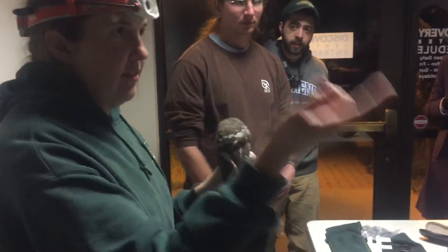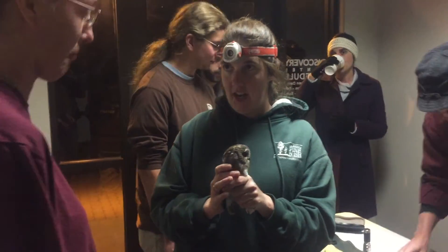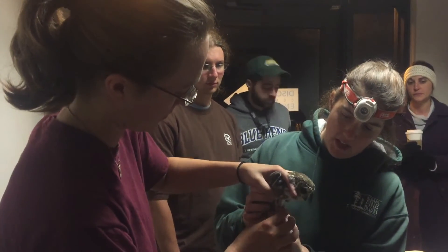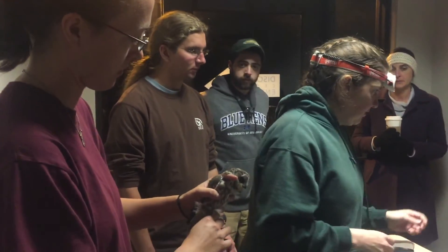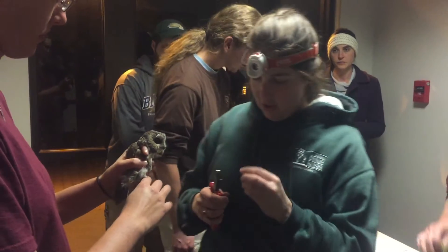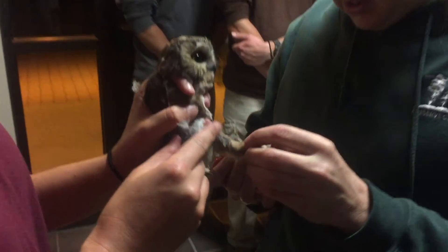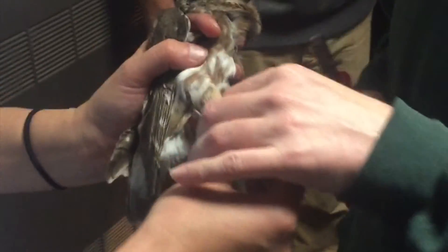Zero-six-five-one-seven. Faith, I'm going to have you hold on to it to put the band on. You're just going to put it in the bander's grip — perfect. Put that pinky right around the feet — perfect. We got special bands for these guys, and because they have such fuzzy legs we have to close the band slowly and then spin it around so we don't pinch the feathers.